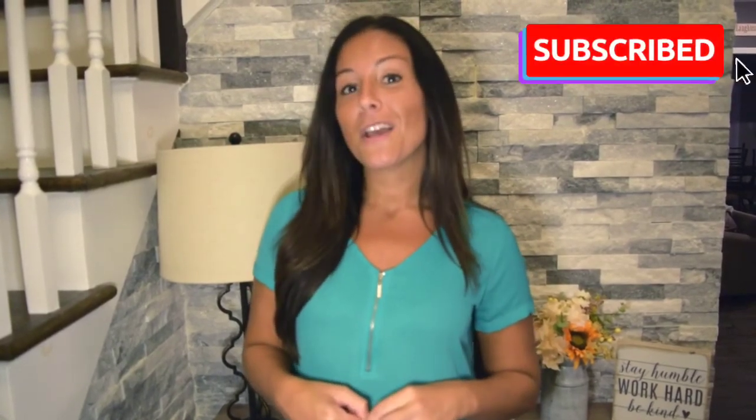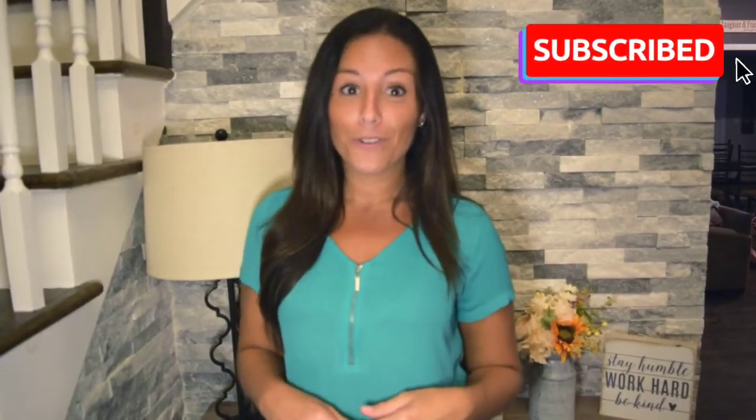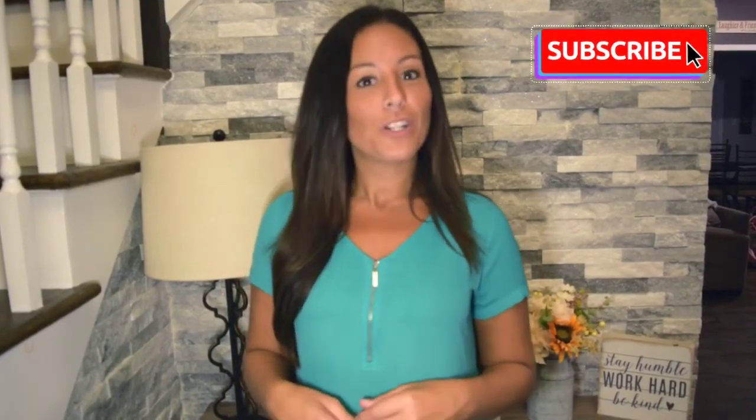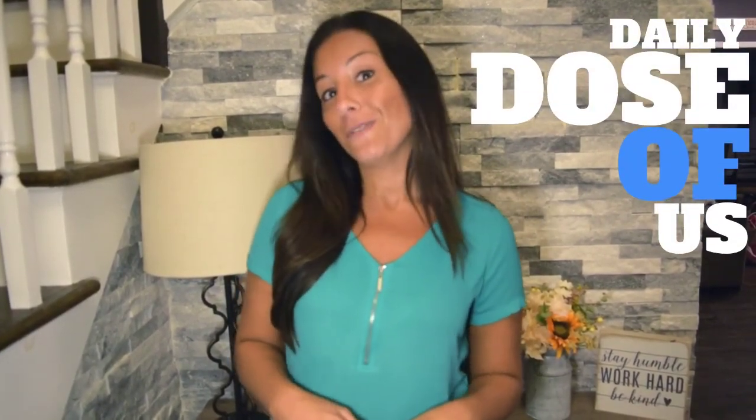Thanks guys for watching! I hope you liked how we transformed both of those spaces. If you have any questions about any of the decor or how we did it, feel free to put them in the comments and I'll get back to you. If you liked this video, please give it a thumbs up, and if you're not already subscribed, please subscribe to our channel. A big video I'm really excited about is a half bath makeover — it's a much bigger project but the video will be posted soon, so subscribe, thumbs up, and leave any questions in the comments. Thanks for watching, bye!